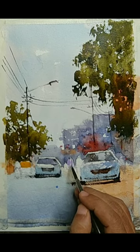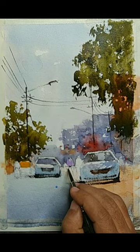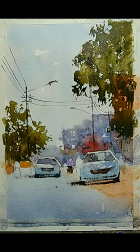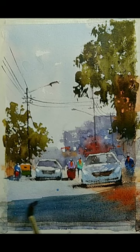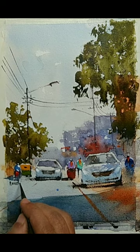Now let us make the figures and add some additional details — just suggesting the scooter below. All these details are very suggestive, not very precise. I am sorry that I lost some minutes of video here due to a technical issue. What I did was add more figures and details for them, added shadow in the foreground, and put some highlight on top of the figures. We are almost done and can finish by adding some directional lines and probably signing now. I think we don't have anything more to add — this is reading well.